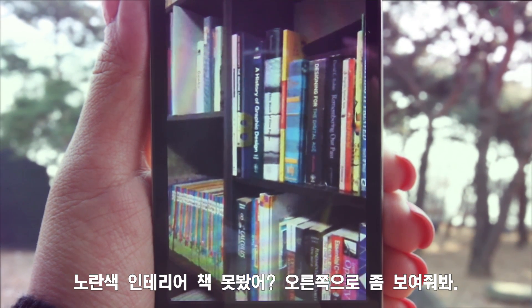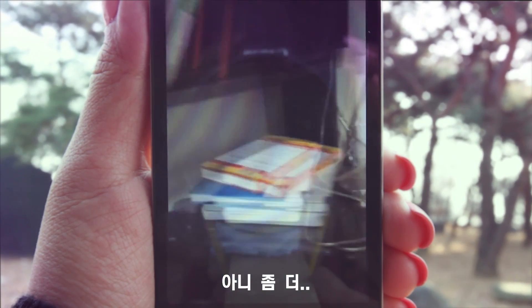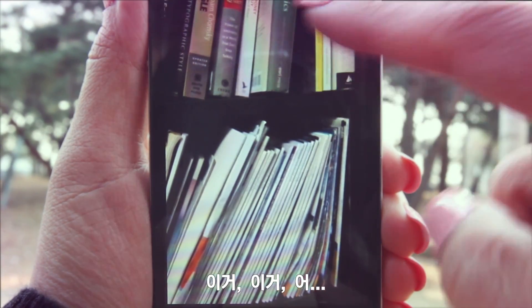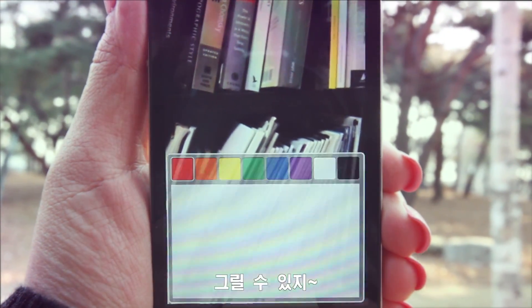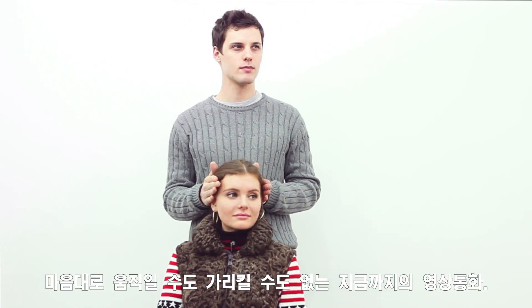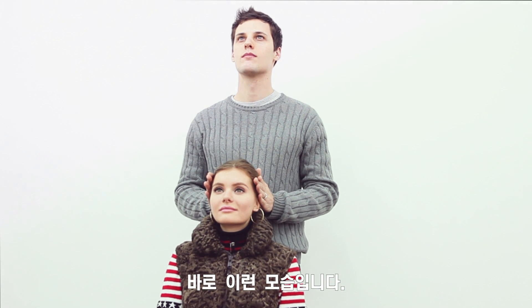Did you see the yellow interior book? Show me a little to the right. No, some more. That's too much. This one. Can't I draw in a video call? Sure you can. Not this kind of drawing. Video calls until now are just like this — we can neither move as we want nor point to something.